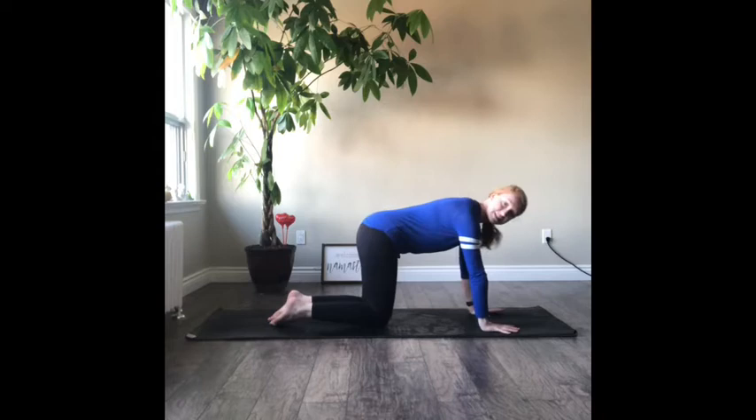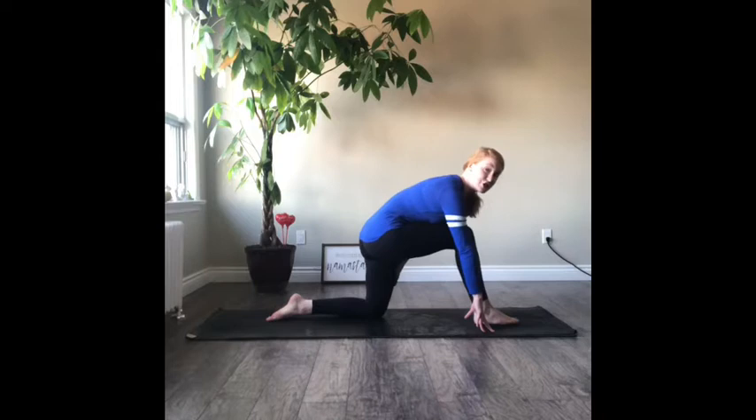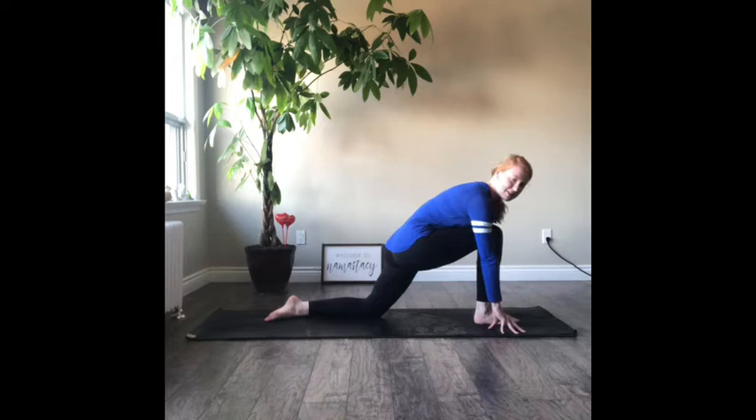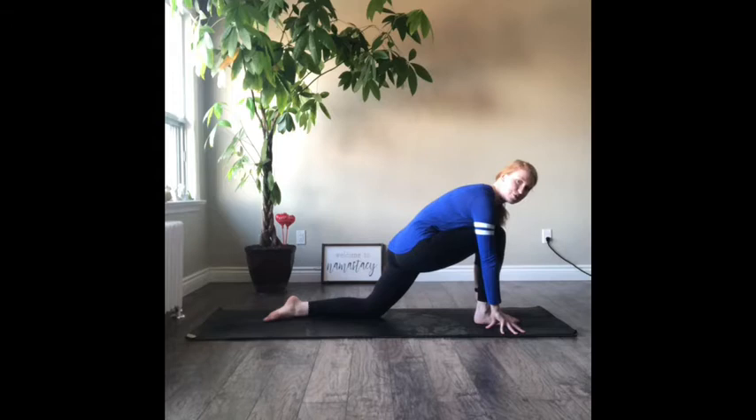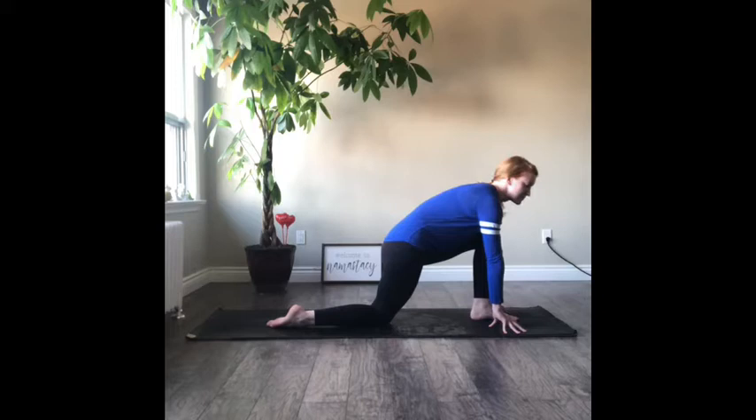Come into a tabletop position — knees hip distance apart, hands under those shoulders. Step your right foot forward. Our next letter is J, and J is for jaguar. This is like a low lunge position — think of a jaguar, they're always running, low to the ground and ready to run. Take a breath. Good job, slowly bring that right leg back and even out both sides: bring the left foot forward, hands on either side of the foot, take a breath. Good job, slowly bring that left foot back.